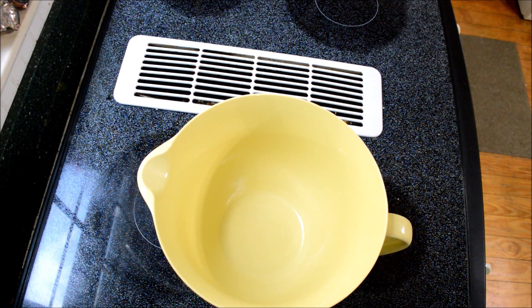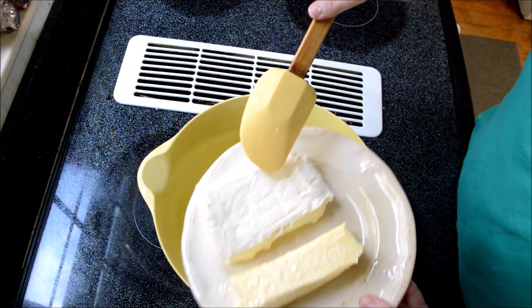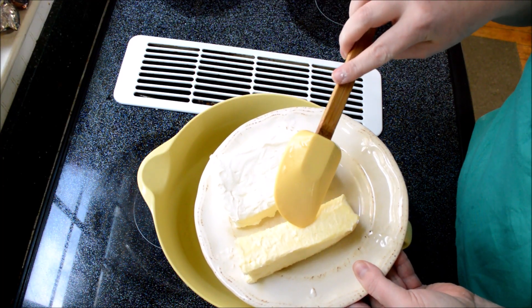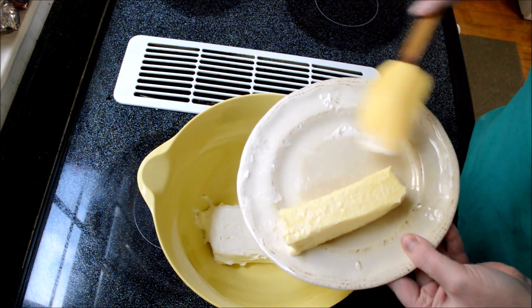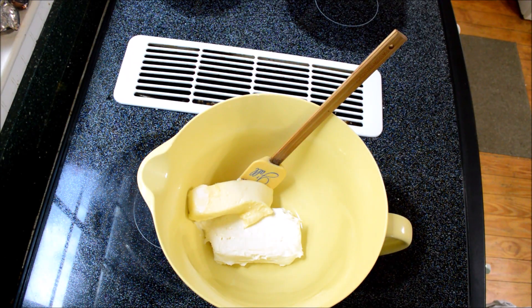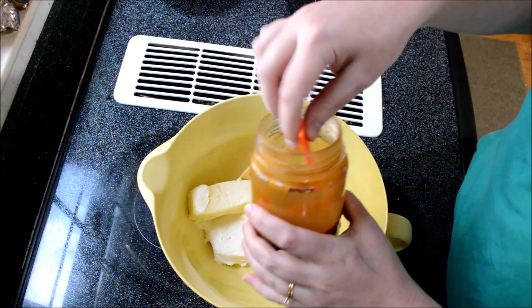I'm going to start out with one brick of cream cheese softened to room temperature and also one stick of butter, also softened to room temperature. Put those right in the bowl. I have three tablespoons of caramel sauce.